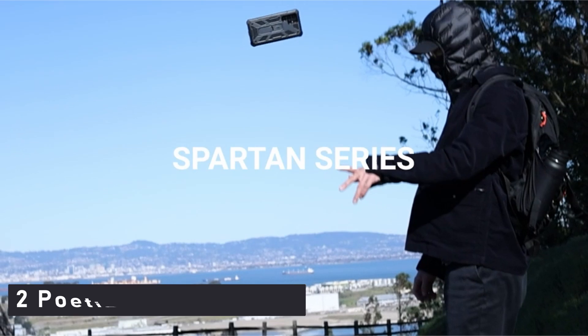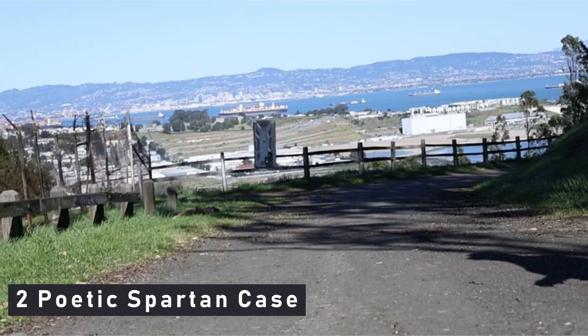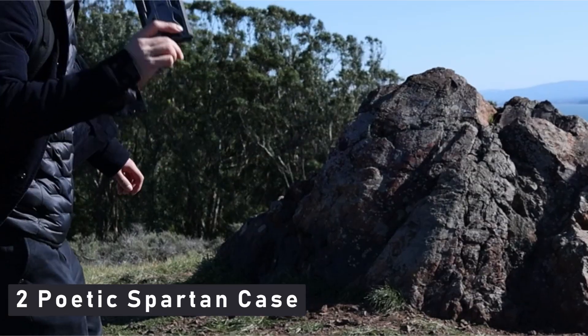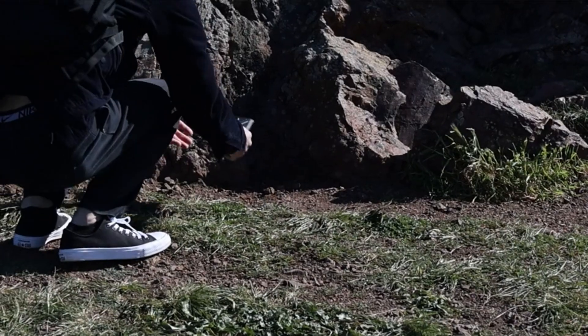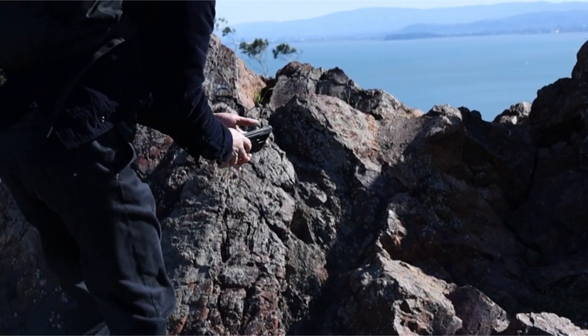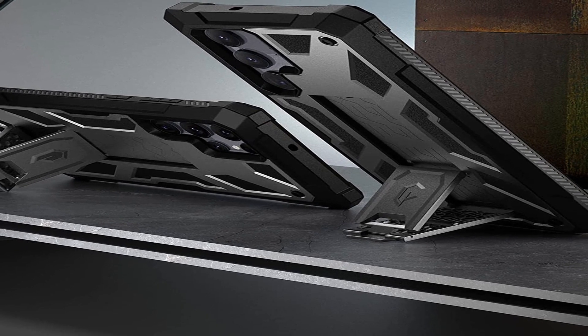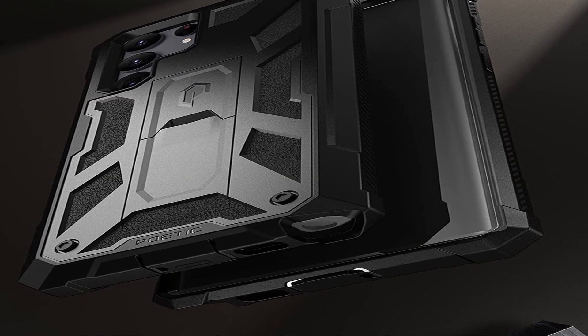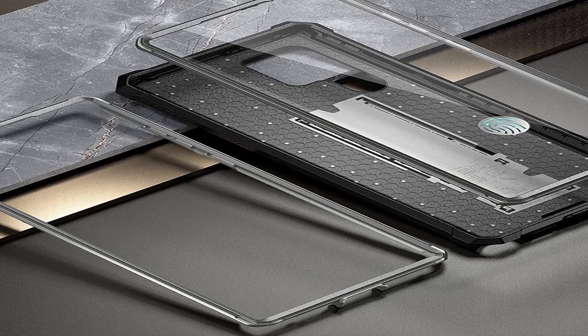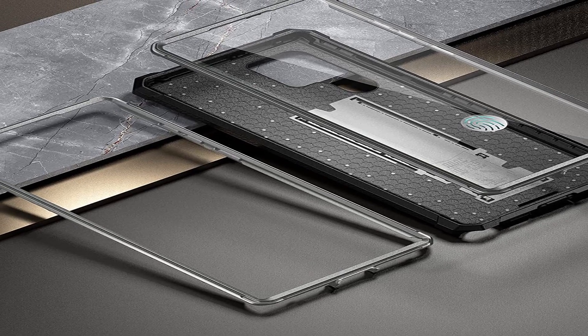Number 2: Poetic Spartan Case. Spartan cases are worth considering if you want the best smartphone protection. This fantastic S22 Ultra case includes an integrated screen protector that provides superior protection due to the case's structural support. As far as cases go, it's very well made, with a kickstand on the back and wireless charging support. It's not cheap, but considering what's included, it's a good deal.